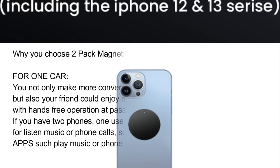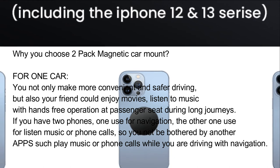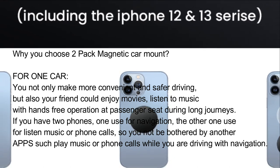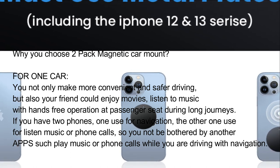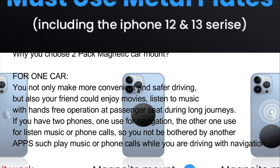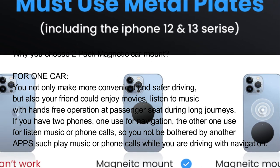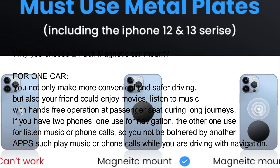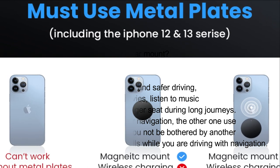Why choose the 2-pack magnetic car mount? For one car: you not only make driving more convenient and safer, but your friend could also enjoy movies and listen to music with hands-free operation at the passenger seat during long journeys. If you have two phones, one for navigation and the other for music or phone calls, so you won't be bothered by other apps while driving with navigation.